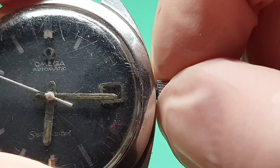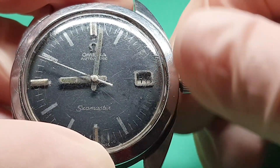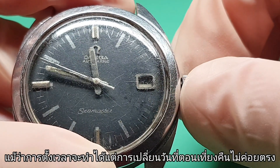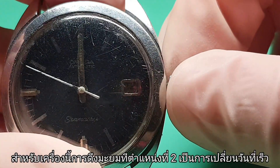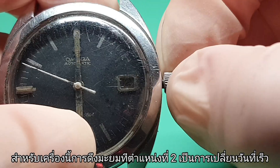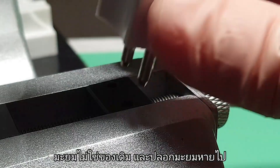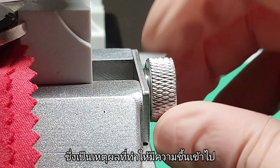Let's check the function first. Manual wind cannot be done. Even though time setting is still okay, but date change at midnight is not very accurate. For this caliber, pulling out the crown to the second position is for quick set date change — obviously it's got a problem. I can't feel any spring tension. Also the crown is not original and it has lost its sleeve, which allows moisture to go into the movement.